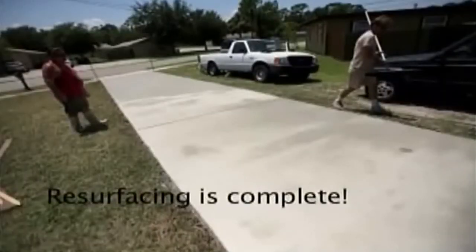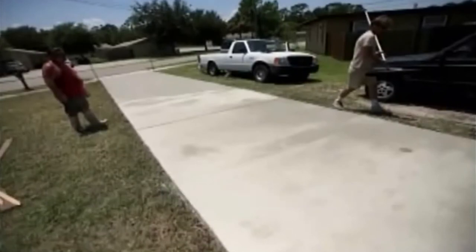You should be able to walk on the surface after 24 hours and drive on it after at least 72 hours.